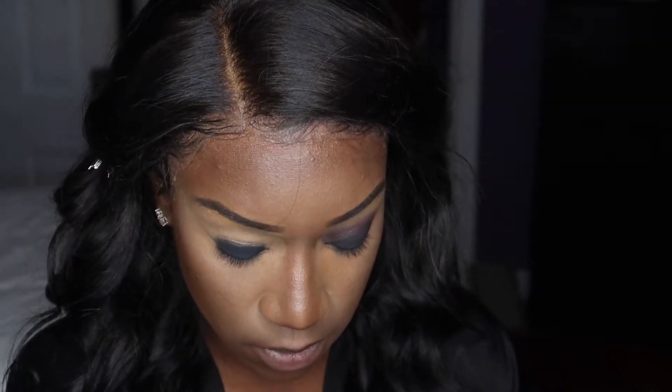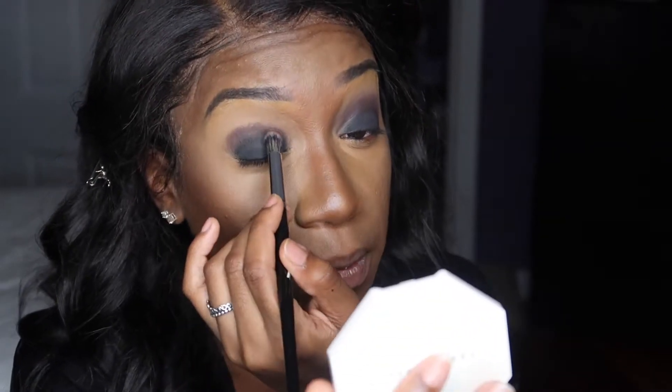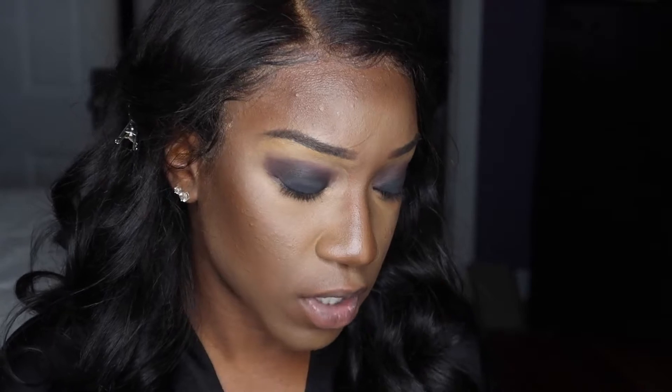That's starting to blend out. I'm going to do the same thing on this other eye. Going back into the Volume 2 Jaclyn Hill palette — you can really go a lot of different ways with the smokey eye. You can either have like a red in your crease, or you can just have a plain brown in your crease. You can go different ways with it.